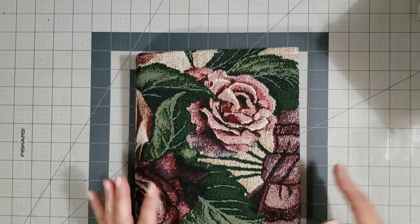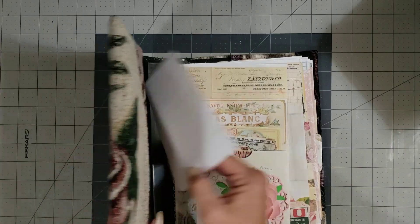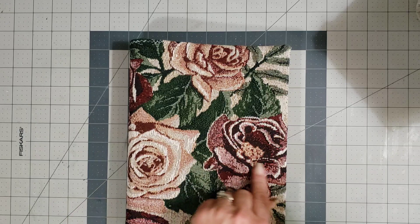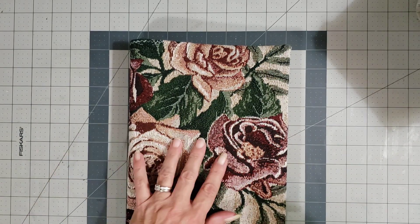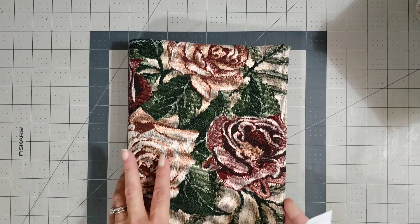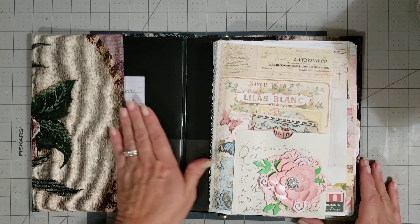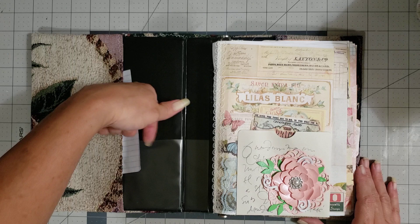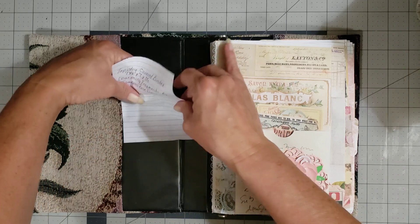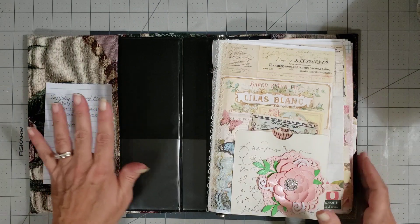Okay, next we have a tapestry binder. Here's my information on it — it's a tapestry covered binder, 9 and a half by 7 with a 1 and a half inch spine. She used Charming Fragments by Tsunami Rose Designs in here, and I think she says it has 80 pages. So you have this cute little pocket here, and you can use this pocket too — you can actually put something in and slide it under that pocket, so you have a little hidden compartment there.